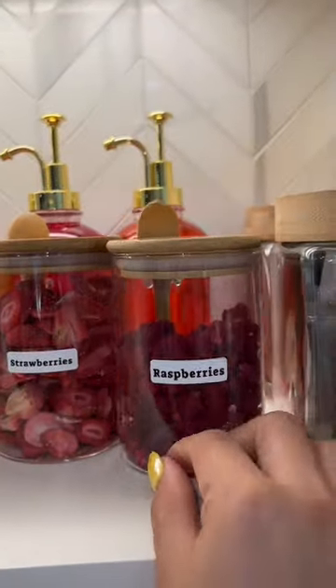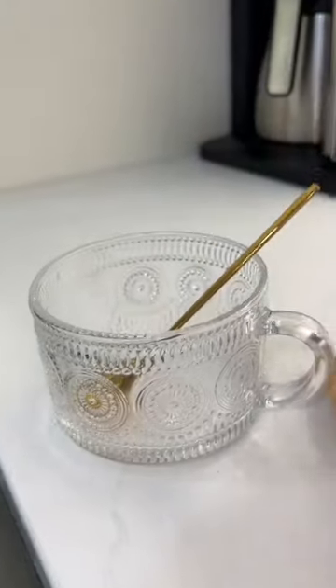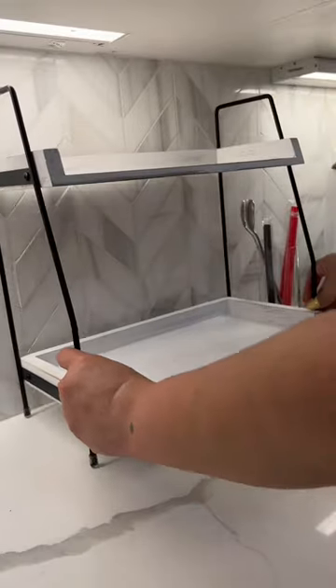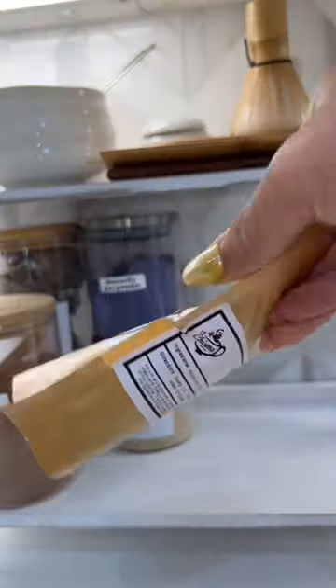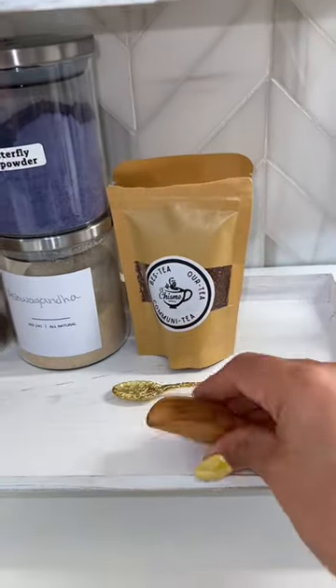I also got some cool little cups where they can make little refreshers — these little glass ones with glass straws. Look at these cute little mugs! The idea behind the bar was for everyone to stand in front of it and be like, 'Hmm, what am I gonna make today?' — just to get excited to make something new. I also got some tea for all the tea lovers out there.